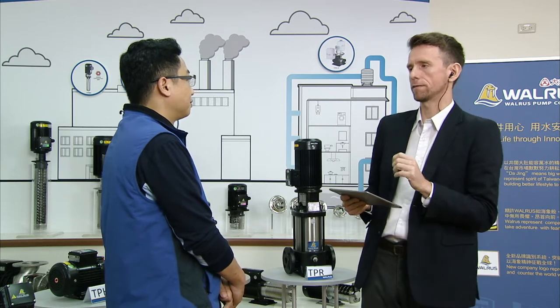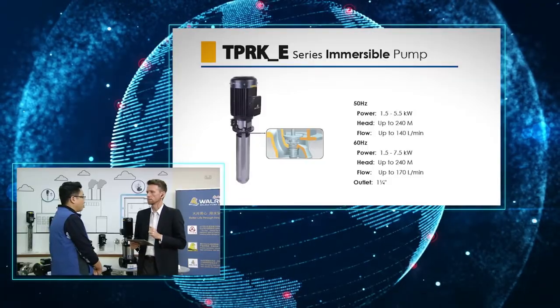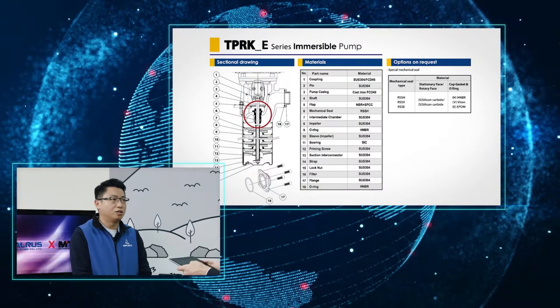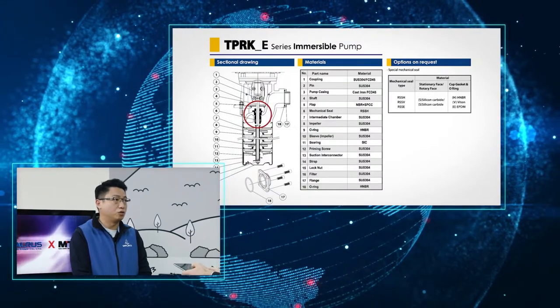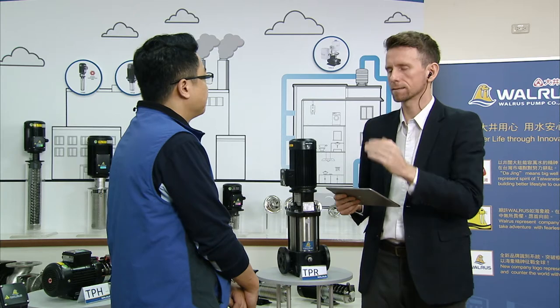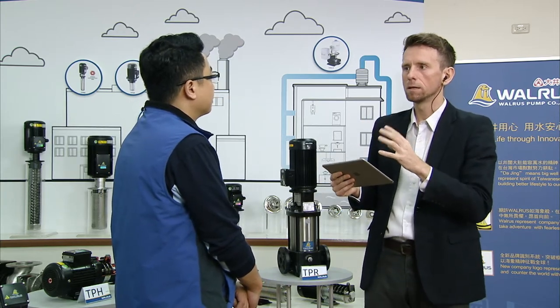Eventually you would need to replace the seal, but the TPRKE also makes that easier. The second feature is a cartridge type shaft seal, which is much easier to replace compared to a general shaft seal. A general shaft seal has many parts — stationary parts, rotating parts, spring, o-ring, and so on. But with the cartridge type seal, you just need to replace one cartridge unit. We have a demonstration ready to show the audience how easy it actually is to replace that seal.